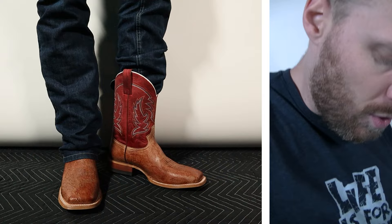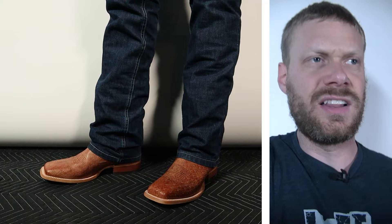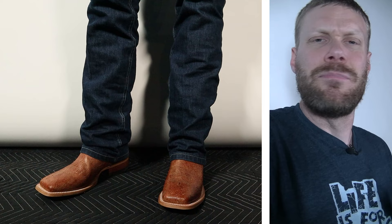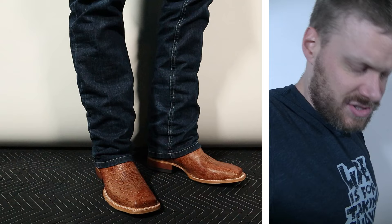Let me pull those jeans over so you can see what they look like worn normally. I love the color of these boots — this is the kind of color that gets a lot of compliments. The light browns, the tans, the cognacs just grab attention. Whenever I'm wearing a pair of light brown cognac boots, I swear I get more compliments. It's an icebreaker to start conversations, and I think this color looks great.